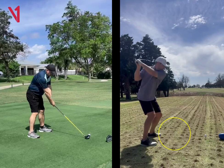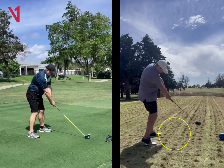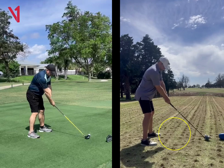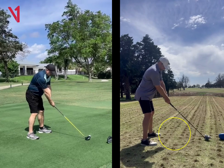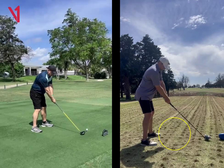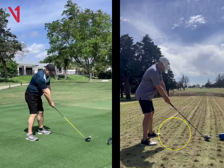It also keeps your arms more in front of you so you can get to the golf ball without hitting behind it. So those are a couple of the things I see. We just need to square you up a little bit and kind of work on that takeaway a touch.